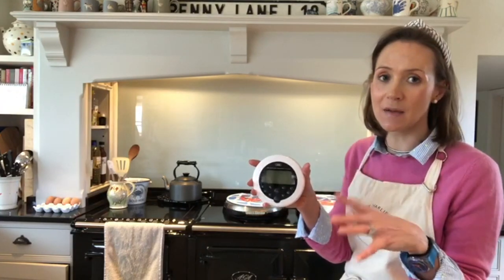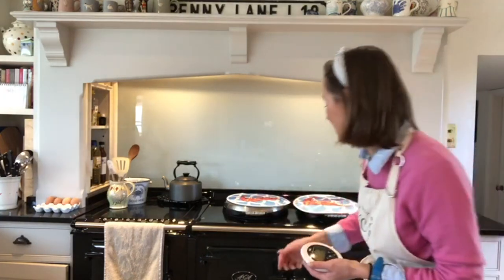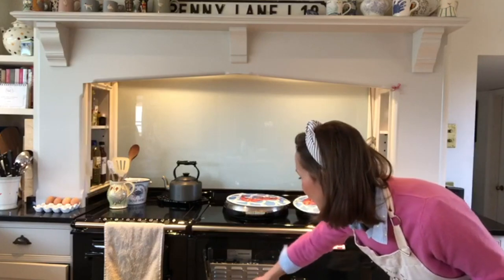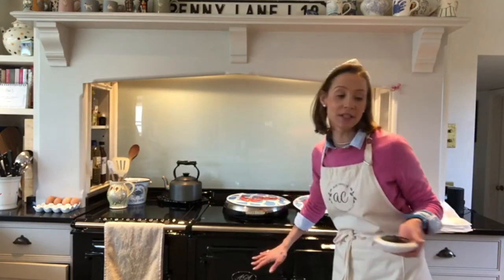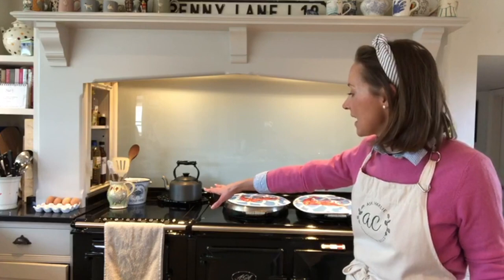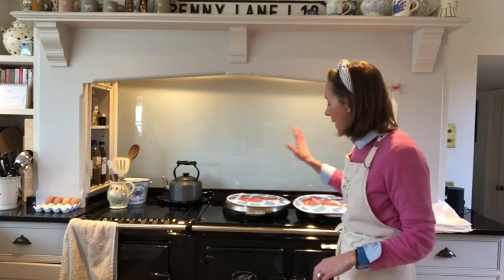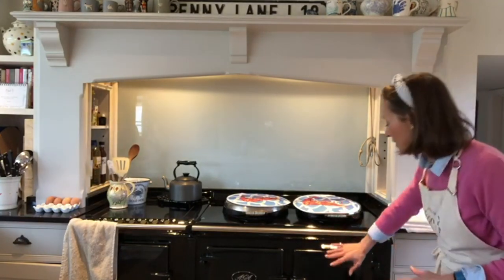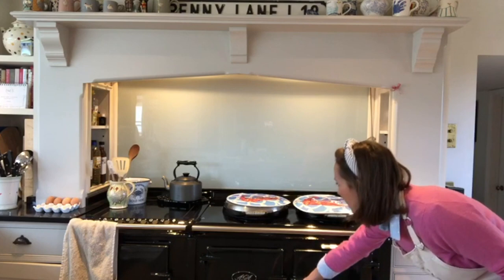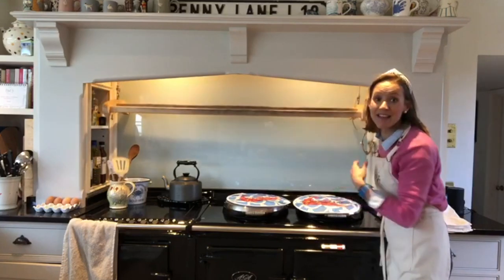To start with, I'll talk you through our Aga. This is an electric Aga which has got an AIMS system, so it can be programmed to be hotter at certain times of the day and then drop its temperature at night to be more efficient. This is the AIMS control panel. We've had this now for nine years and I absolutely love it.